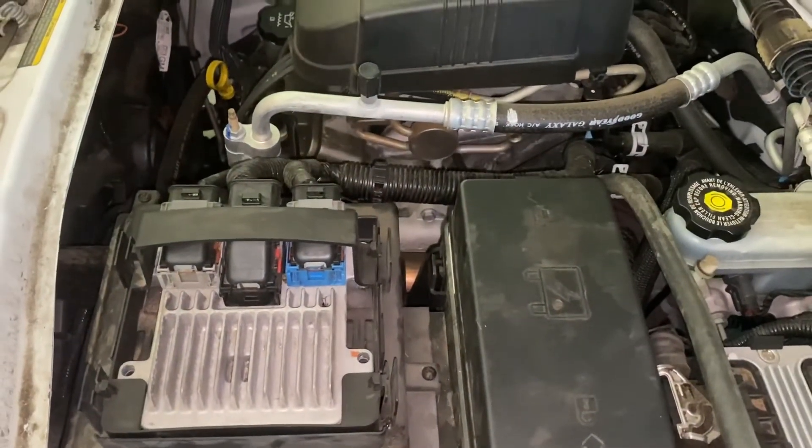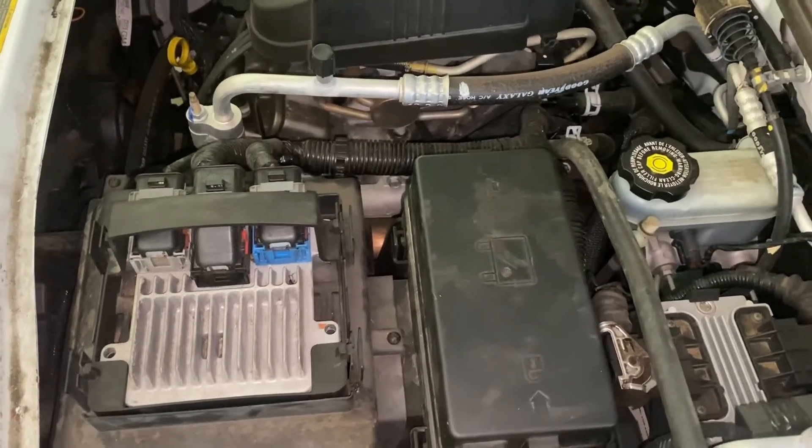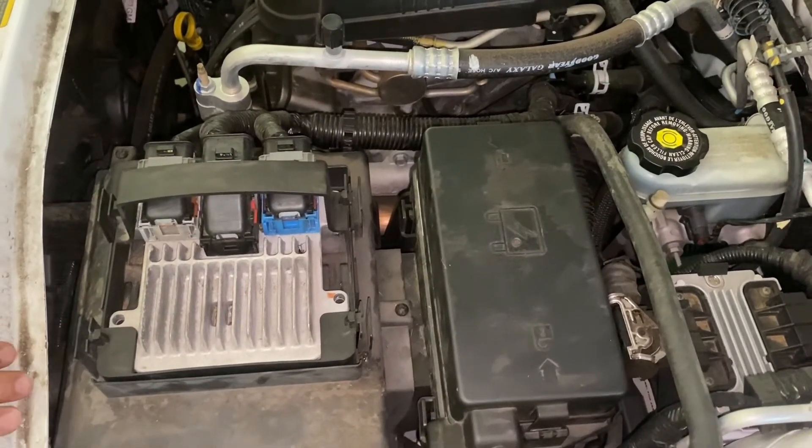Now we're just gonna get the key and start it up to make sure it's fine. And there you have it, guys — running fine, starts right up. Hope you guys all enjoyed it, and see you guys on the next one.